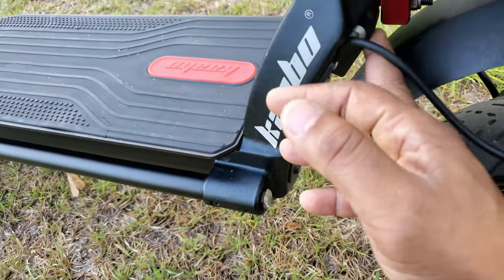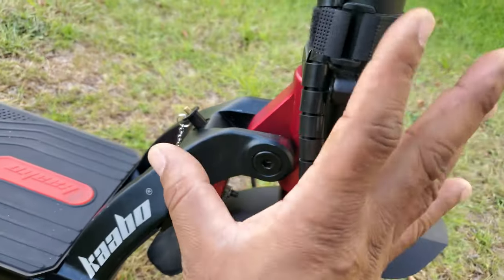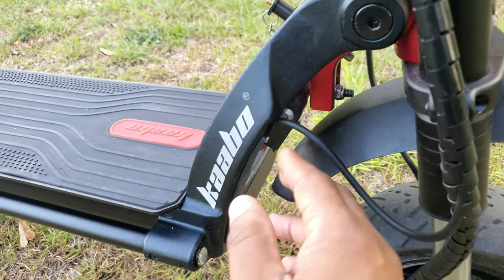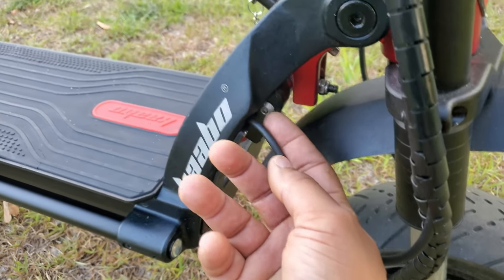Make sure you check this screw right here that secures your locking mechanism for your stem, because when it's loose it can cause your stem to wobble back and forth. On this side, it had come out so far that I could see the threads.